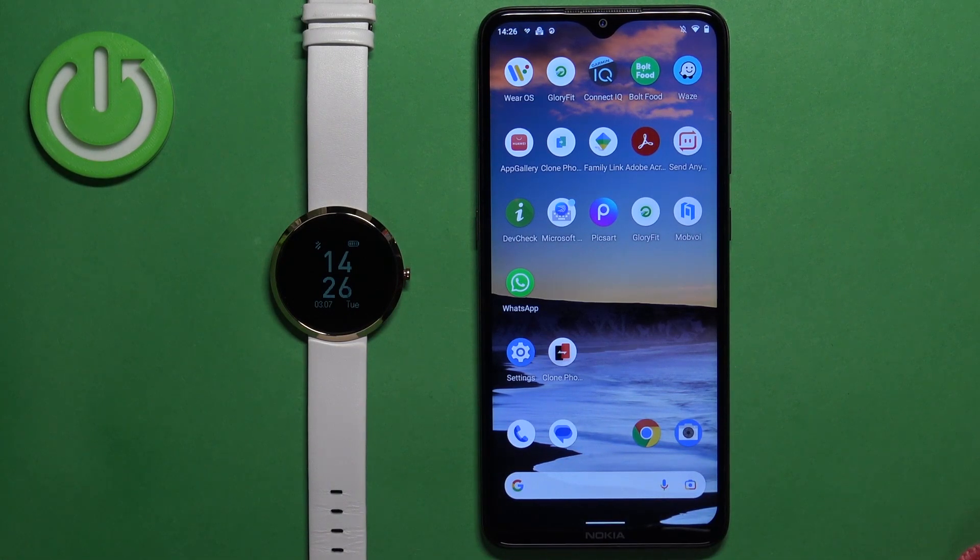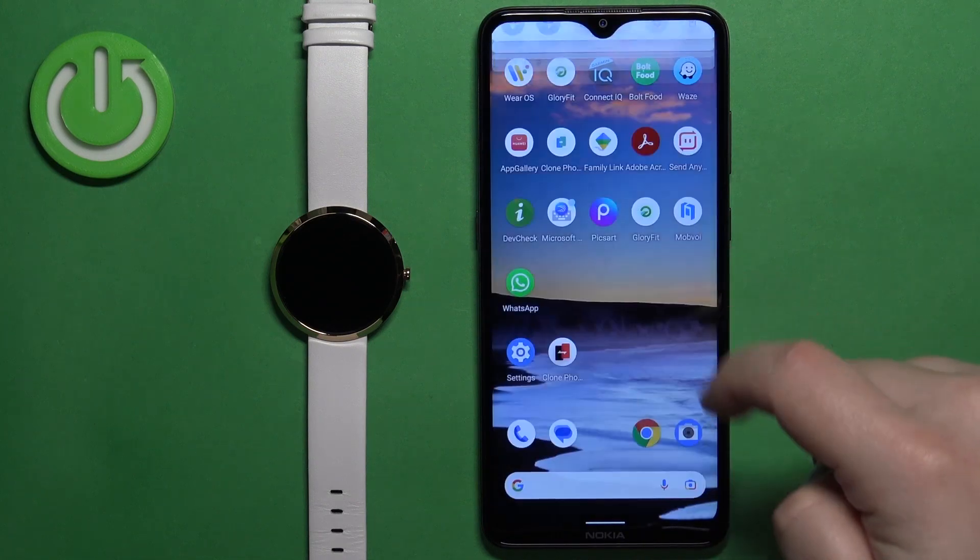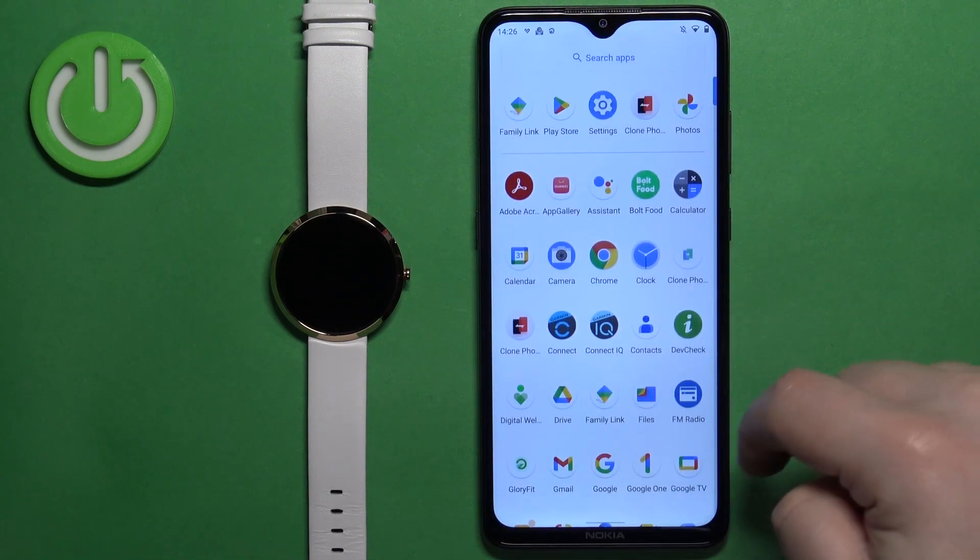After the watch turns on, we need to download and install the X-Ware application on our phone. Make sure you have the internet connection and Bluetooth enabled. Once you do, open the Google Play Store on your phone.